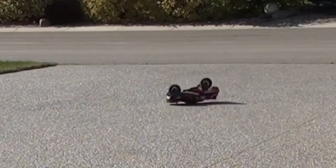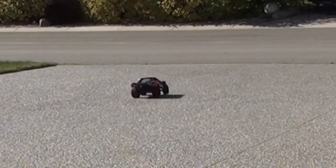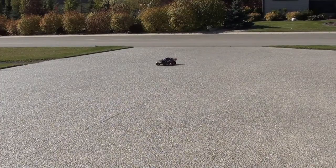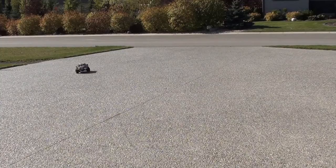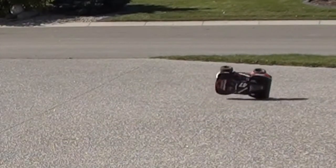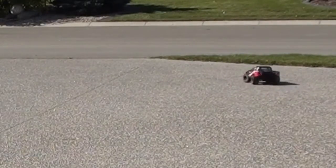Here we go. I'm about to turn it over and on — here we go.